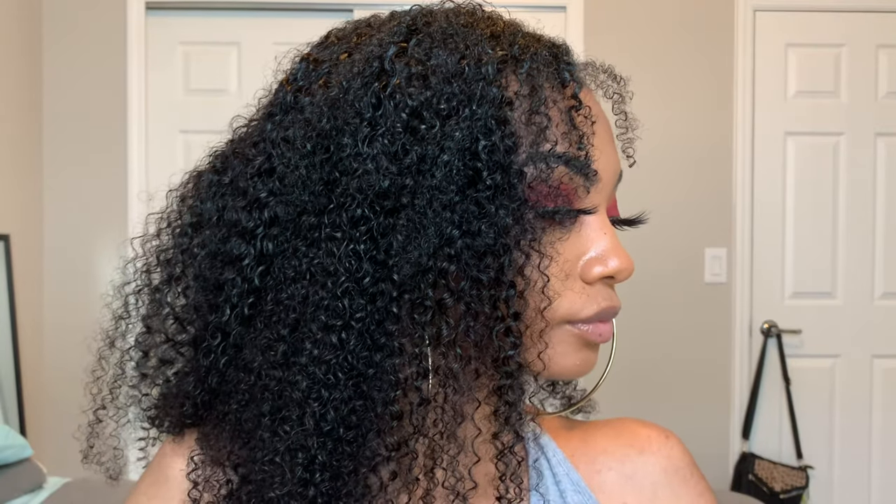Hey everybody, it's Jenisa. Today I'll be showing you guys how I do this berry smoky eye with gold glitter in the inner corner. I hope you guys enjoy this video — make sure you like, comment, and subscribe.